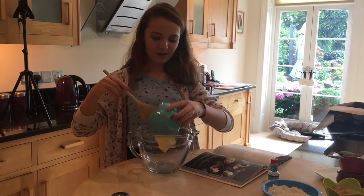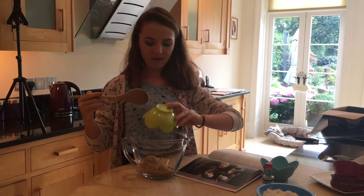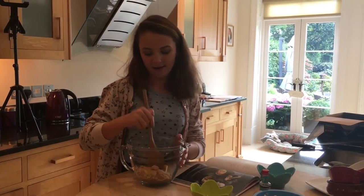So you need to cream together your butter and sugar until it's light and fluffy. I'm just going to quicken this up when I edit it.